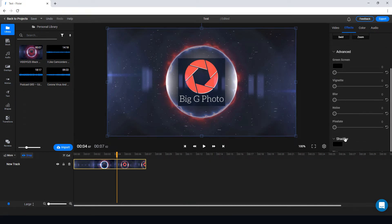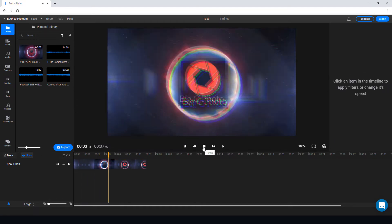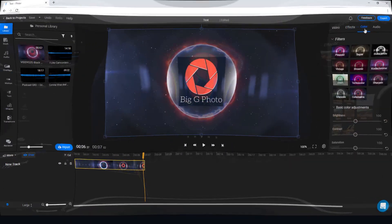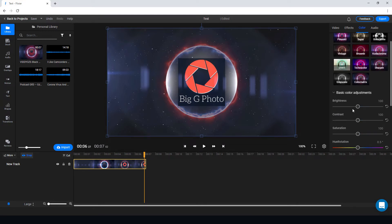We've got a green screen effect, shadow, and various other effects — the glitch effect looks quite good. In terms of color, we can only do very basic adjustments: brightness, but not shadows or highlights. I'd really like to adjust shadows and highlights for my footage since I sometimes shoot underexposed and bring the shadows up in post, but I can't do that here. It's just very basic color editing.